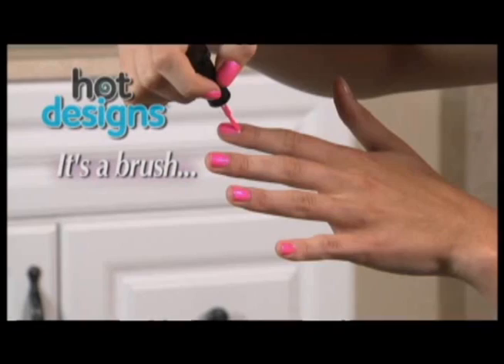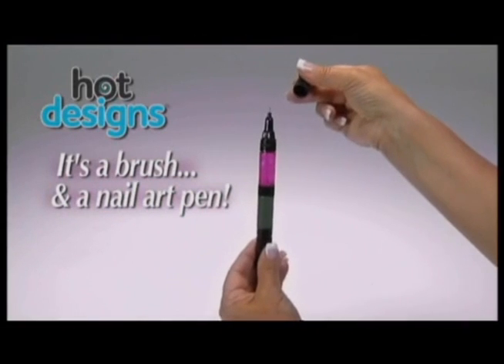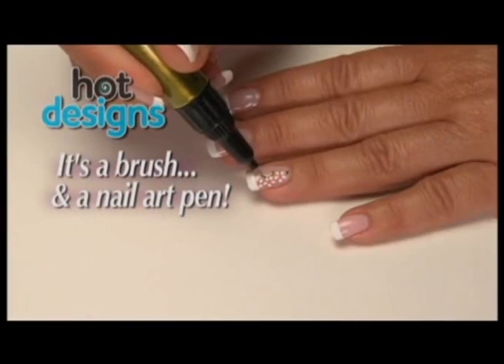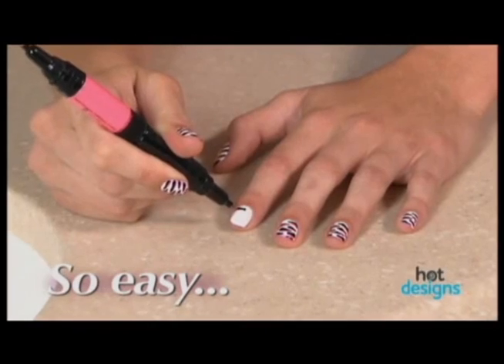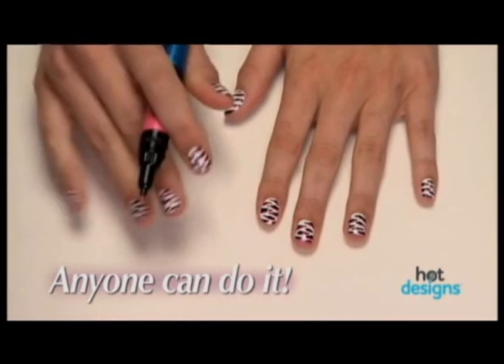Hot Designs is not only a regular nail polish you can brush on — the secret is when you pop the top. Hot Designs also has an ingenious nail art pen. Just squeeze the tube and you can make beautiful designs quickly and easily, and each one has two colors.